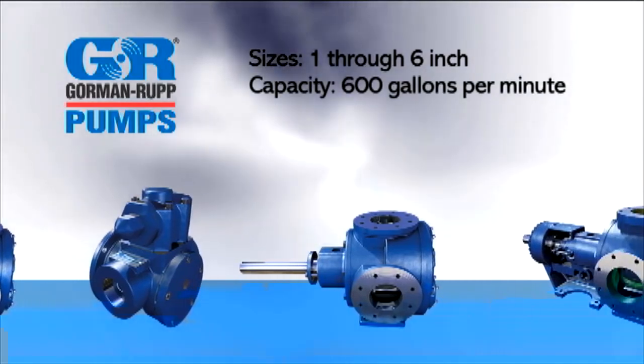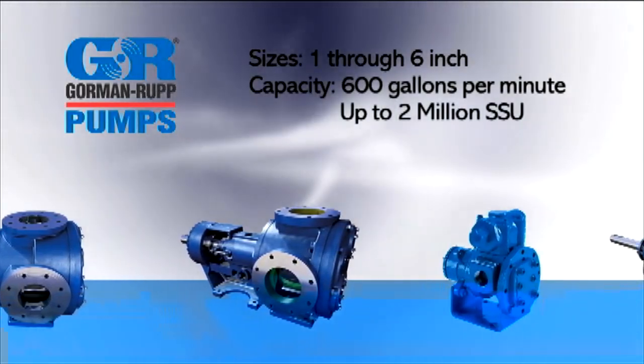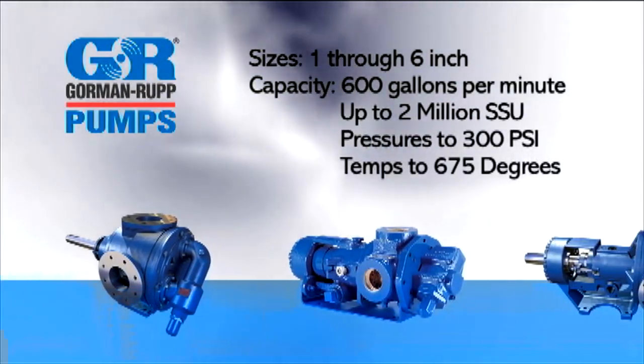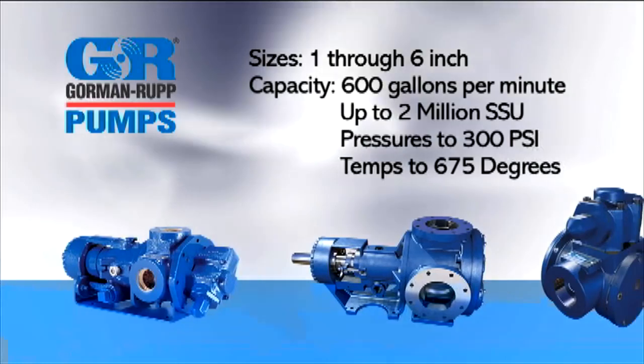The G-Series pump models are available in sizes 1 through 6 inch, with flows up to 600 gallons per minute, capable of handling up to 2 million SSU, pressures to 300 PSI, and temperatures to 675 degrees Fahrenheit.